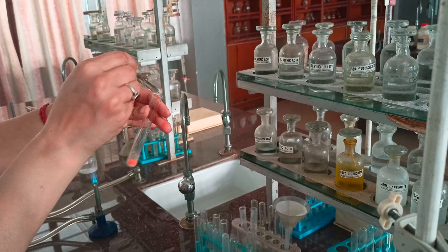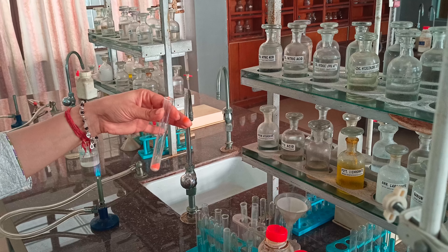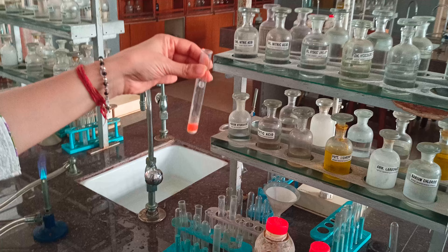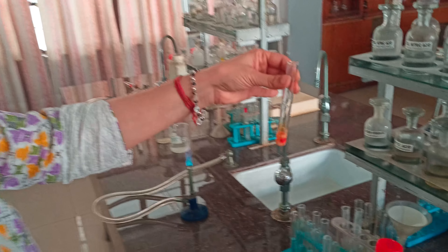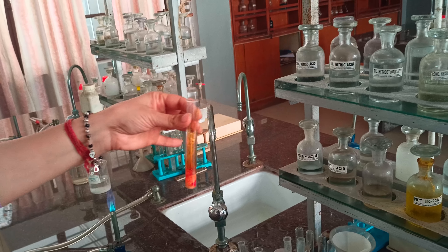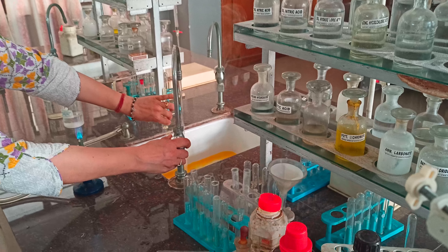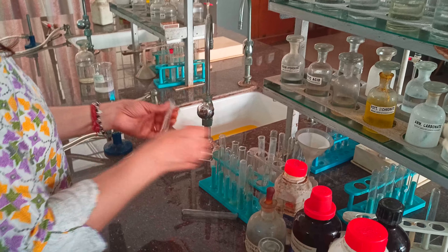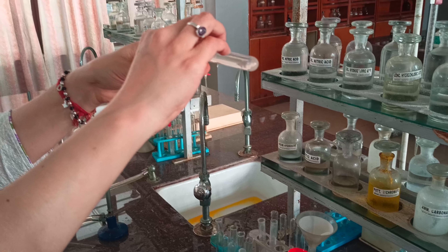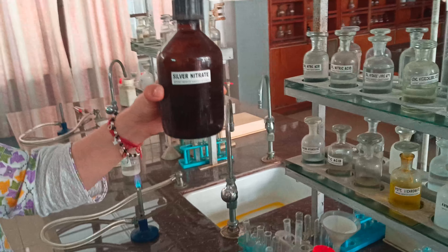Now we have to confirm the chloride. We perform the chromyl chloride test. We take potassium dichromate solid and add it to the salt in nearly the same quantity, then add concentrated sulfuric acid. Even without heating, orange-red vapors of chromyl chloride are released with a pungent smell. This test confirms the presence of chloride.